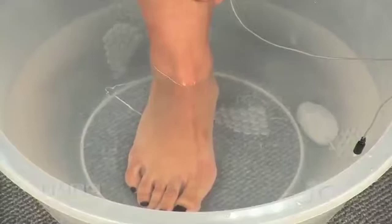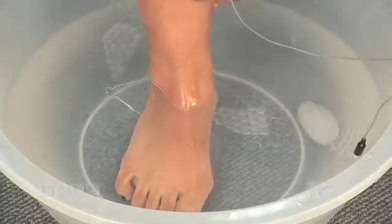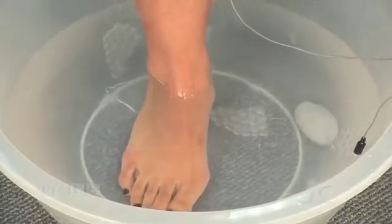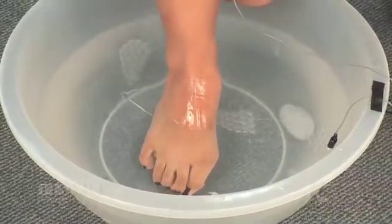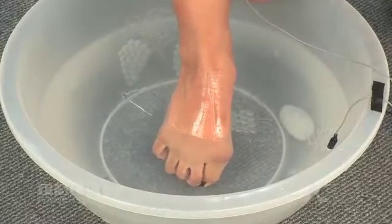Please note that once the electrode has been submerged, the conductive and adhesive gel will float off of the electrode. The electrode can be used again for submersion, but it cannot be used for stimulation directly on the patient's skin.